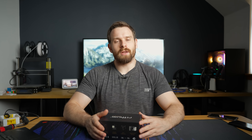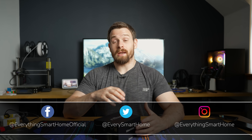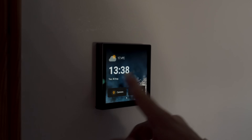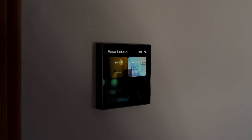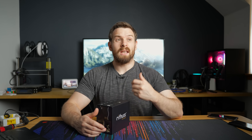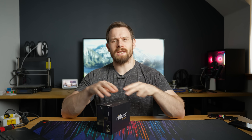Have you ever looked at these smart wall panels on the market like the NSPanel or the NSPanel Pro and thought that you like the idea of them — being able to control your lighting, heating, or scenes all from one touchscreen central in a room — but you don't quite like how some of them are implemented? Maybe the UI doesn't look very good, or maybe it's laggy, or maybe it just doesn't feel like a premium product that belongs in your smart home.